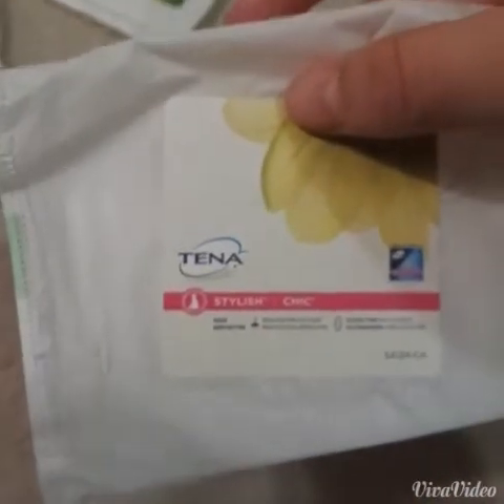If you really insist on buying it, then go ahead. Next, I have the Tenna Stylish Pad. This is one of my favorite pads out of the whole sample. I really liked this pad because, first of all, it had wings, and second of all, it absorbed quite a lot. It was the length of probably a regular-sized pad, so I used it on my regular flow, and I was quite happy with it. I definitely recommend this one.